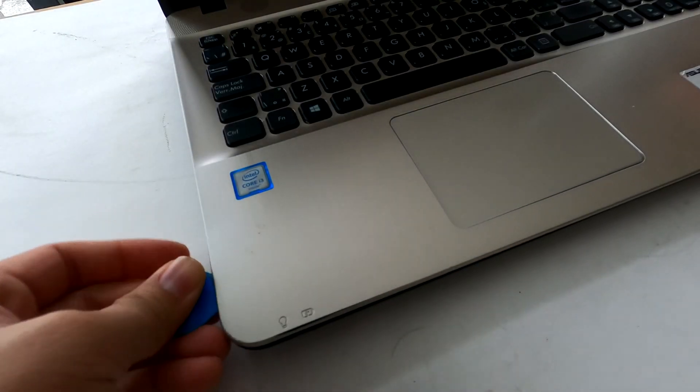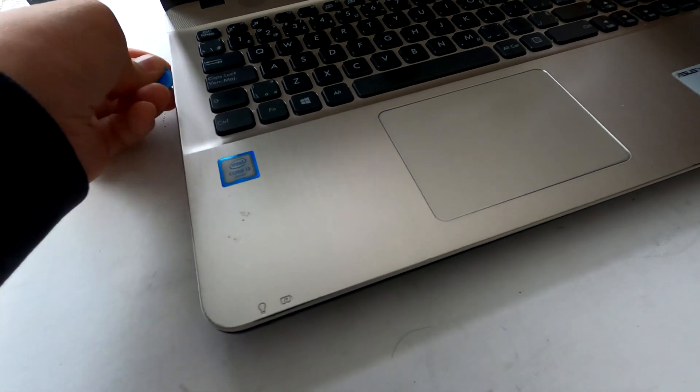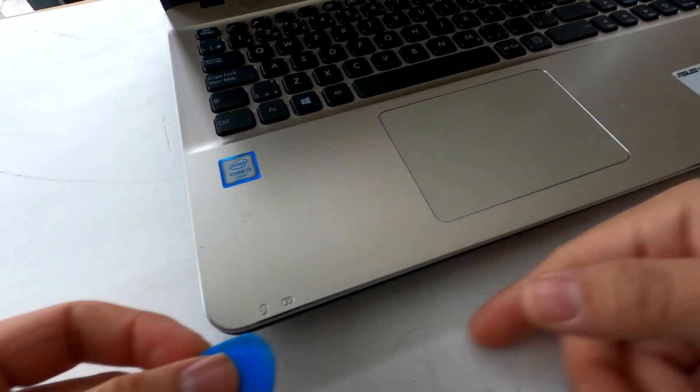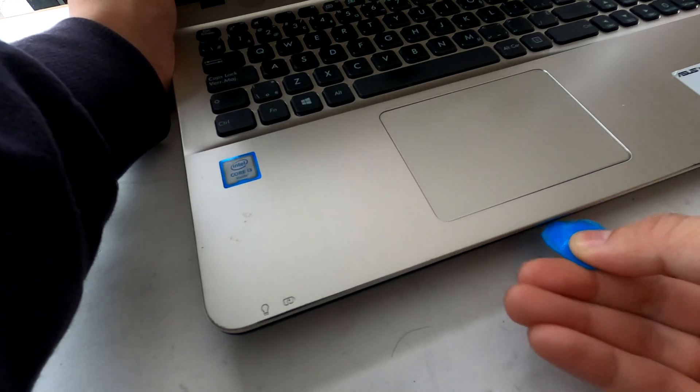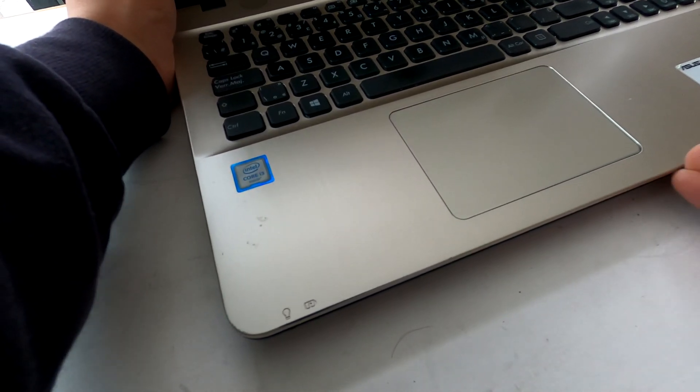Now you can grab a guitar pick or any kind of thin plastic tool, put it between the upper section of your laptop and the bottom section, then carefully start to pry up the upper keyboard section from the bottom.